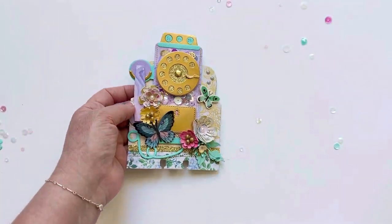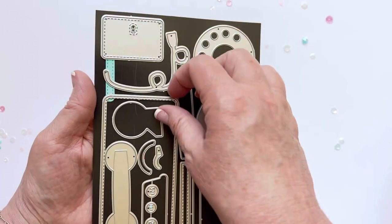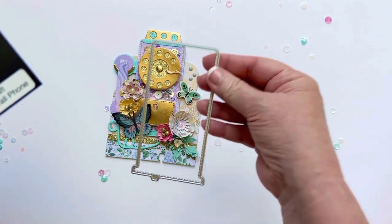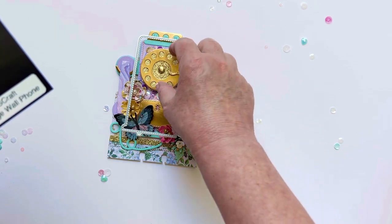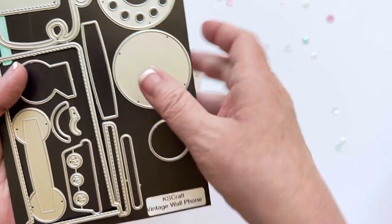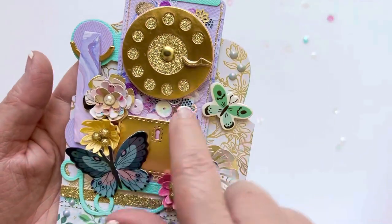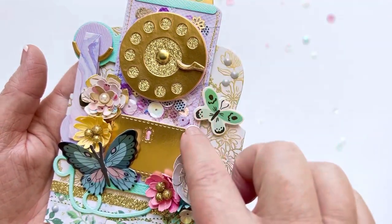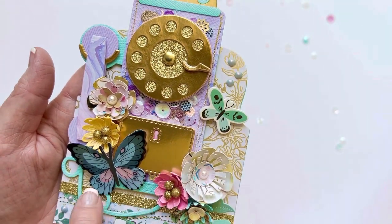Right when I saw this die set — let me show you real quick — this is what the die set looks like; this is your base piece and it's a pretty substantial base. Right when I saw it, I thought it would be so cute to have a shaker for the phone, with the whole base of the phone being a shaker. So rather than do acetate, I actually sewed some white tulle to the base, then left the bottom part open, added my sequins, and then sewed it closed.